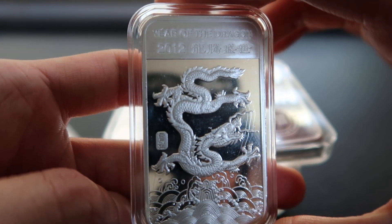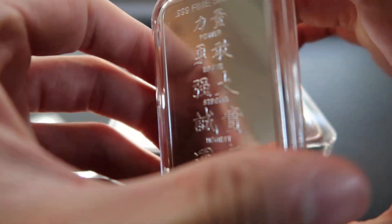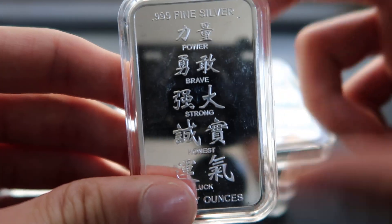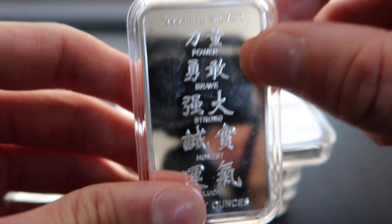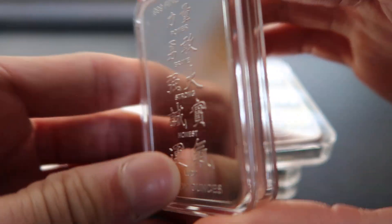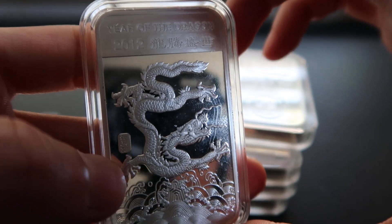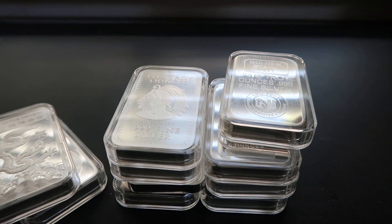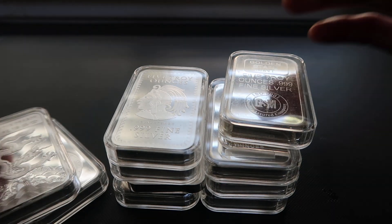One thing I like about them is that every single one on the back side has Chinese characters that talk about your zodiac. So if this is your zodiac — the dragon has the power of bravery — which is pretty cool. And another reason why I get these bars is they're great for gifts.